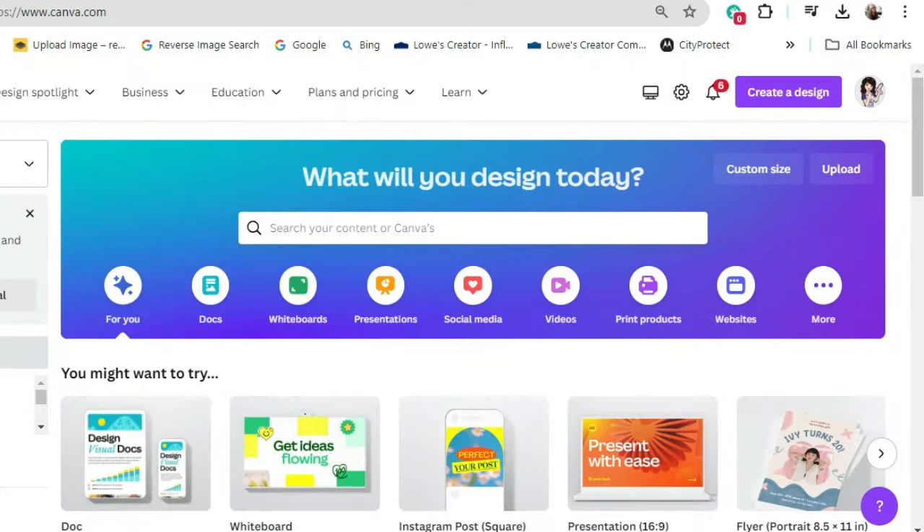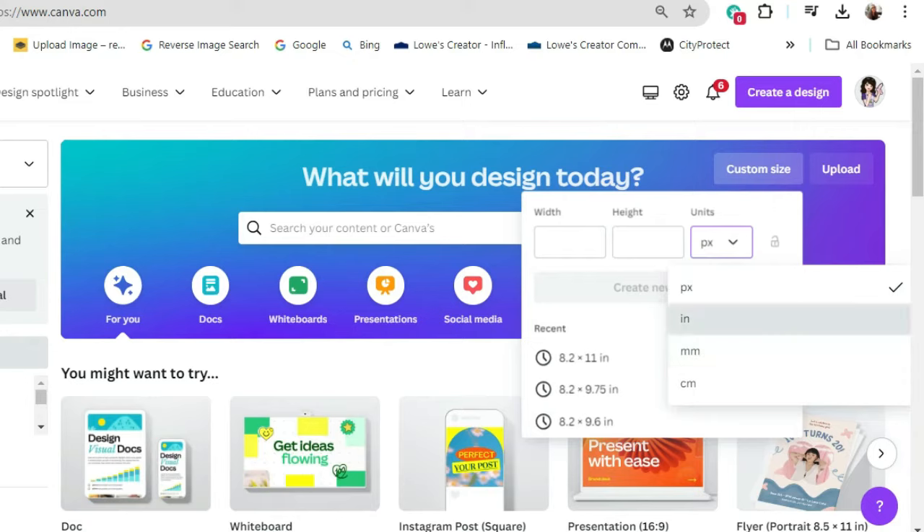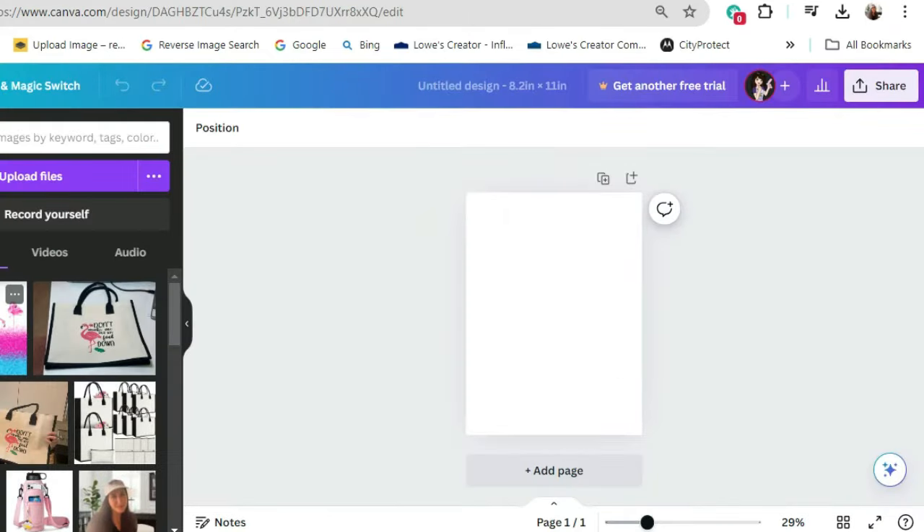I'm going to create the template over in Canva and I'm using the free edition. You'll just want to go over here and hit Customize. We'll want to change pixels to inches, and the dimensions that I did is 8.2 by 11, and we're going to hit Create New Design.